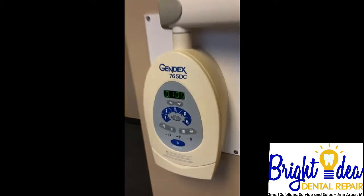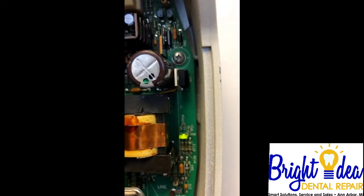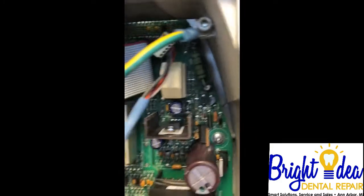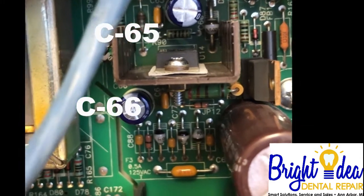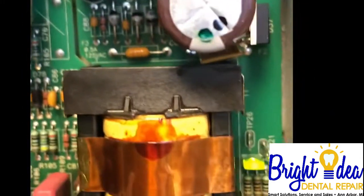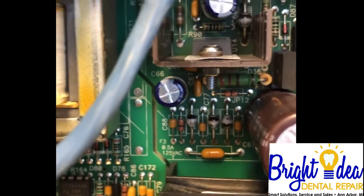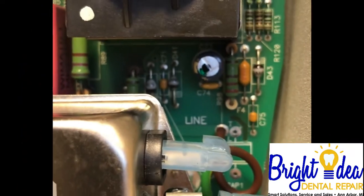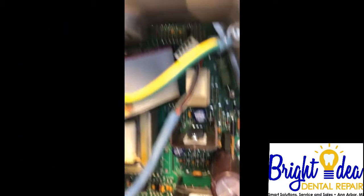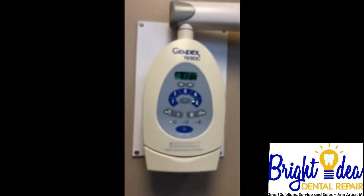Strong beat. Here's what I replaced: C60 right there — or is that C65? No, C60. And C65 and C66 right there. You can tell they're the two without any writing on them. All the other capacitors have some sort of writing on them, but those are the two I just replaced. That was the only thing I did.